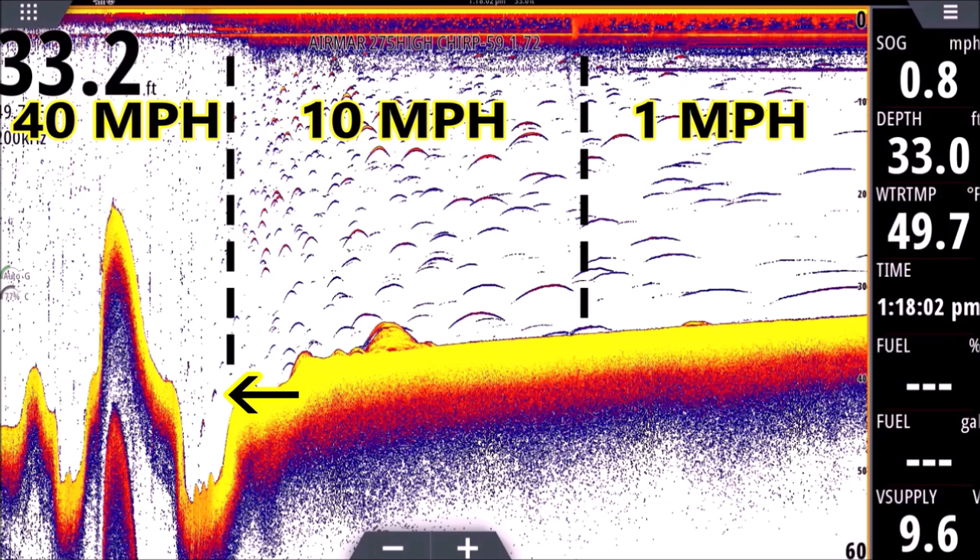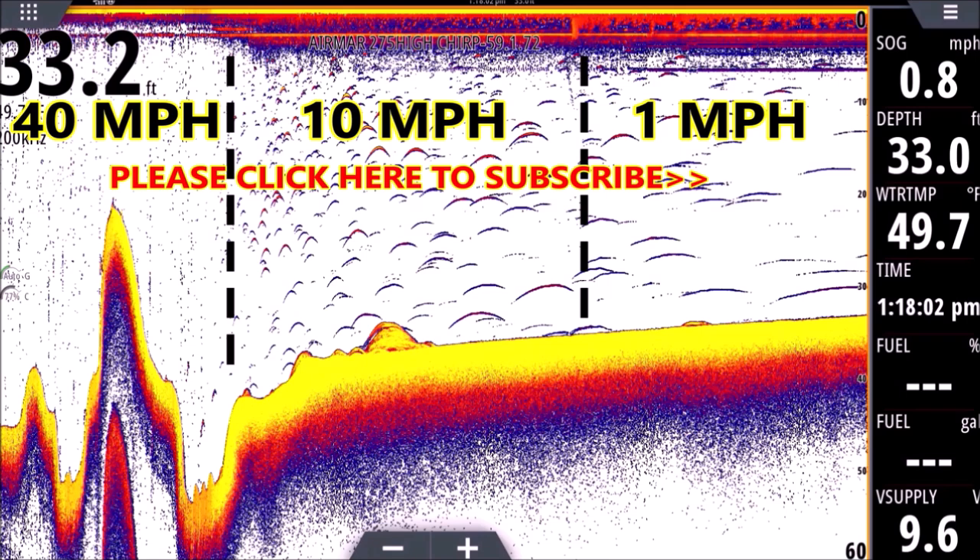Like I said, even those catfish down there — they're not arches even though they're decent sized fish. If you look very close they start to kind of look like an arch, but it's just a dash. So chances are you are marking fish; you're just looking for the arch instead of a little dot or dash — what I call a light bulb. So this is a great tool to put in your arsenal for understanding your sonar. I hope this one helped you out.